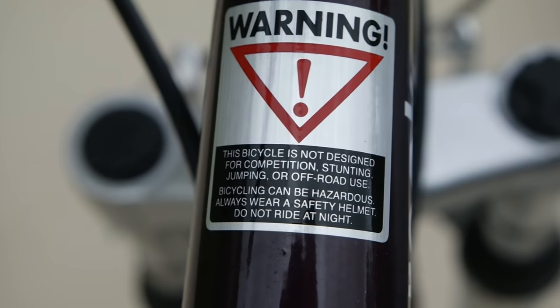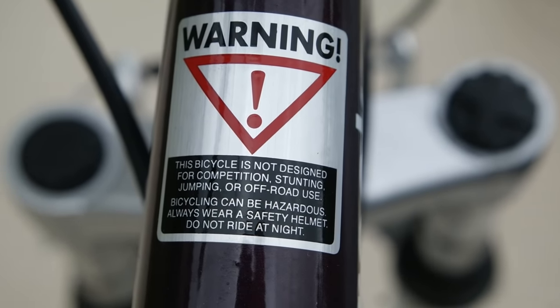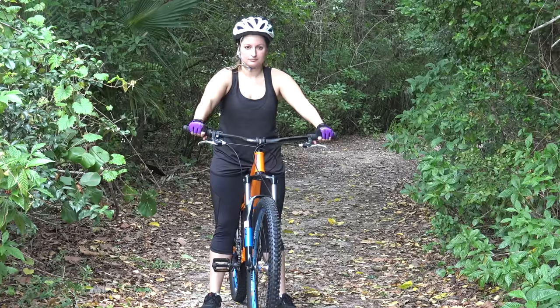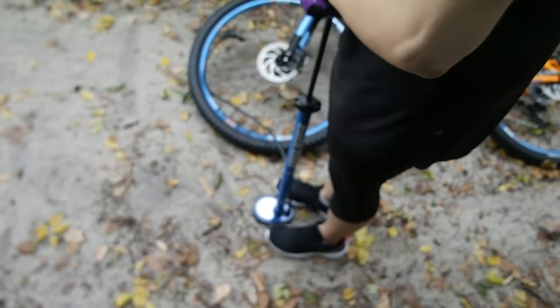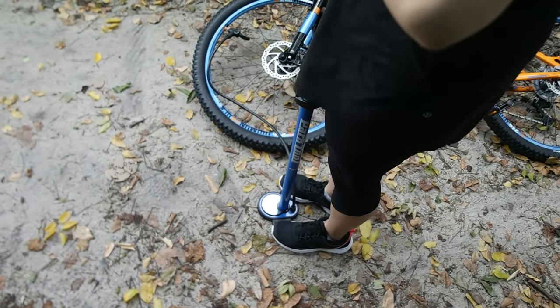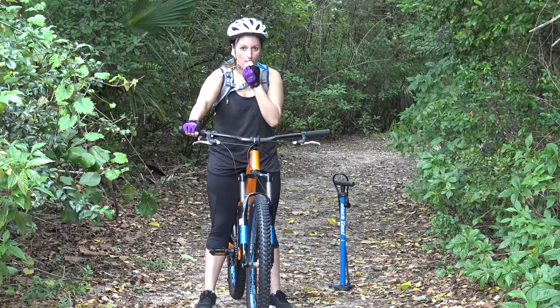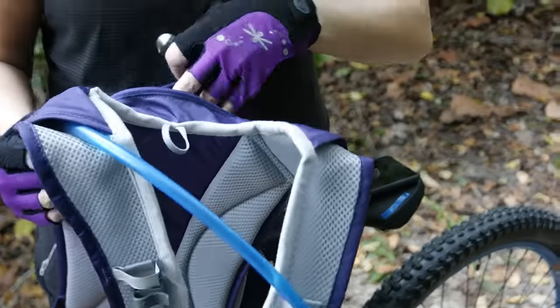So we'll need to max out Lisa's credit card and get her set up for the trails. First, she'll need a bike, a helmet, and some gloves. She'll also need a floor pump with a gauge, as tire pressure is really important in mountain biking. She'll also need a hydration backpack, which holds lots of water and other stuff like her cell phone, supplies, and car keys.